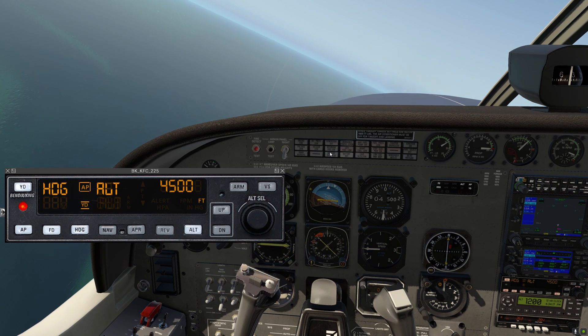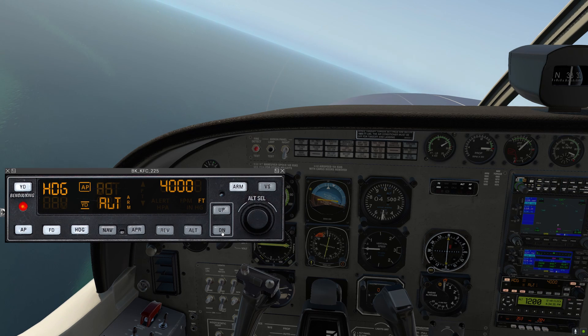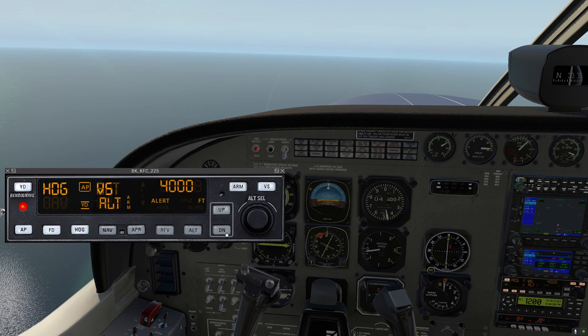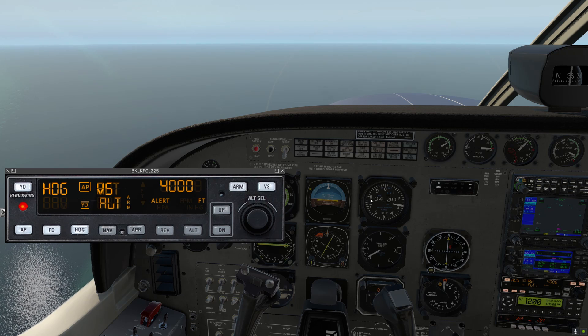Let's talk about climbs and descents. Right now we're in altitude hold mode, so it's just gonna hold 4,500 feet. Let's say we want to go down to 4,000 feet. I've adjusted the altitude selector — we've armed the altitude, but we're still holding 4,500 for now. We can either disconnect altitude to go to pitch mode and use the up and down to command a descent, or my favorite: go to vertical speed mode. This will capture your current vertical speed when you engage it. In VS mode, if we click down, it goes to vertical speed mode, and while vertical speed mode is shown, we can click repeatedly to set that vertical speed.